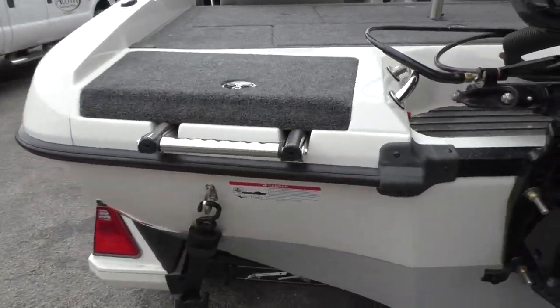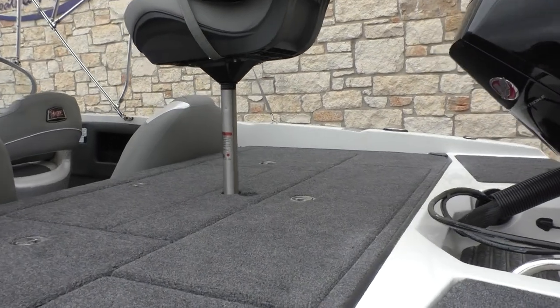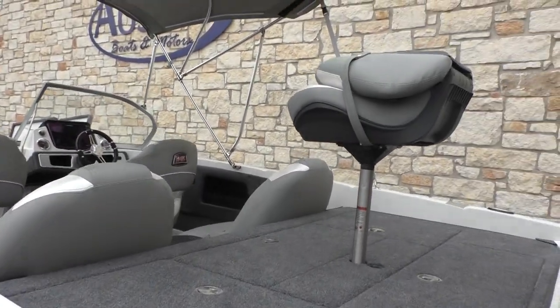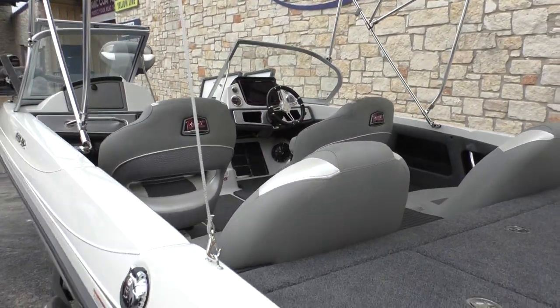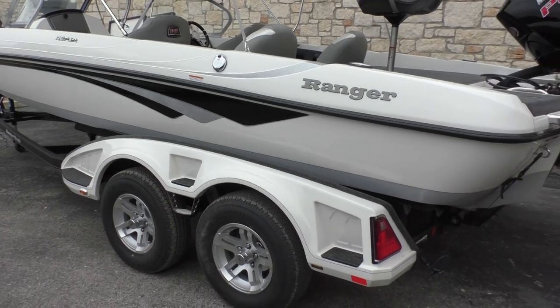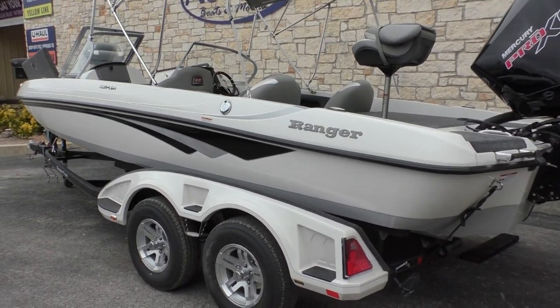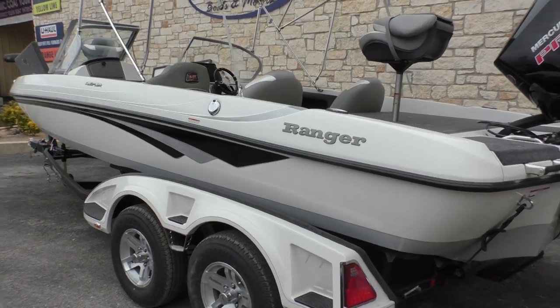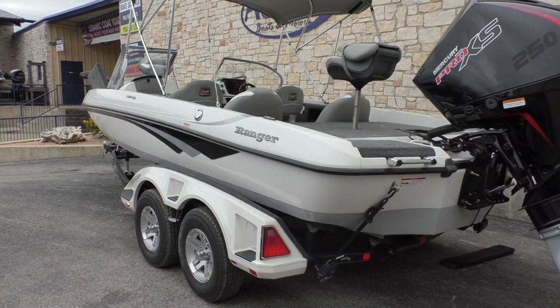Here in the back you're going to have a nice boarding ladder, and you can see plenty of seating in this boat. This boat is going to boast 21 feet 4 inches with a beam of 96 inches. Your fuel capacity is going to be 39 gallons, and you're going to have 27 gallons of live well capacity.